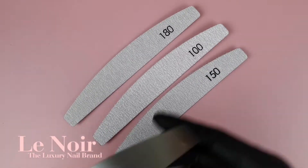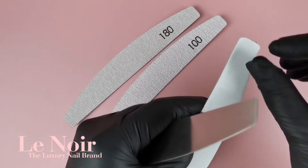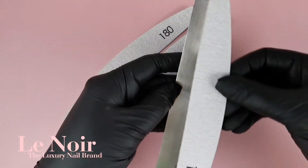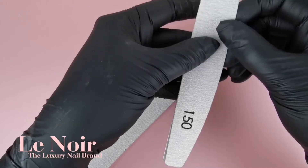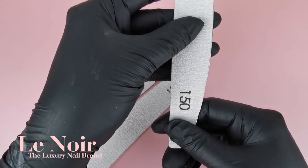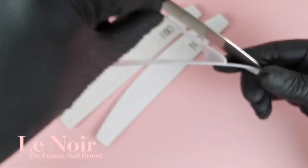Simply peel and stick one of our replacement files to the metal core and use it as you normally would. You can use both sides of the file, so you can stick two different grits on it. Once you are done, peel it off and dispose it. If you have any glue residue left on your metal core after peeling the replacement file off, use professional artificial nail remover liquid on a cotton pad to remove it.